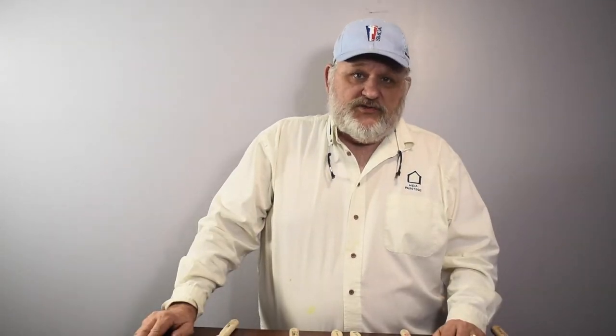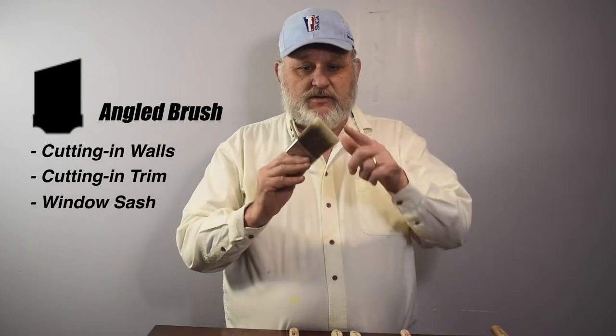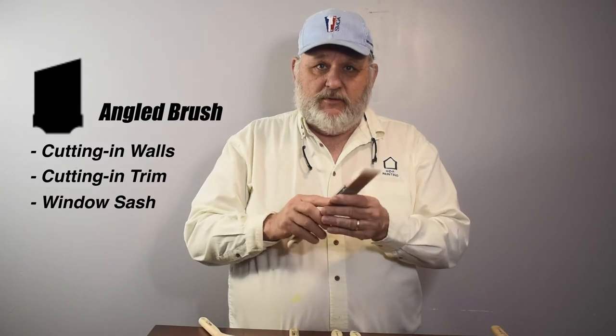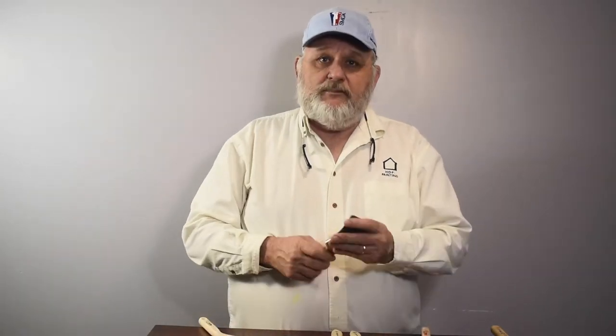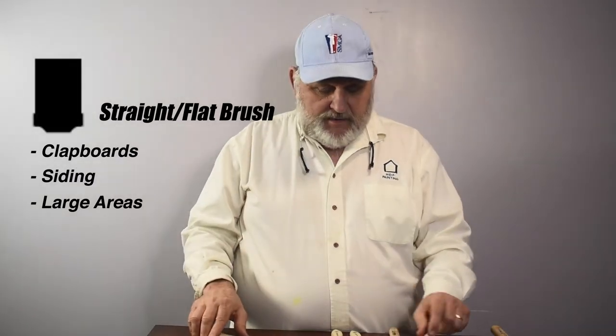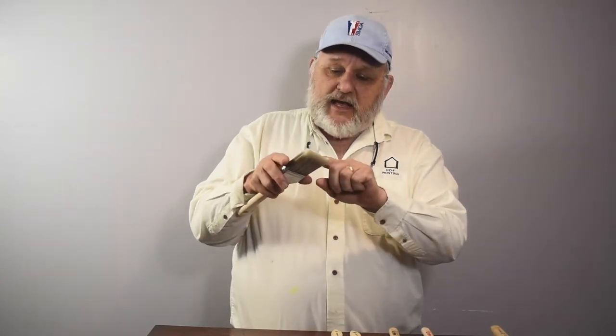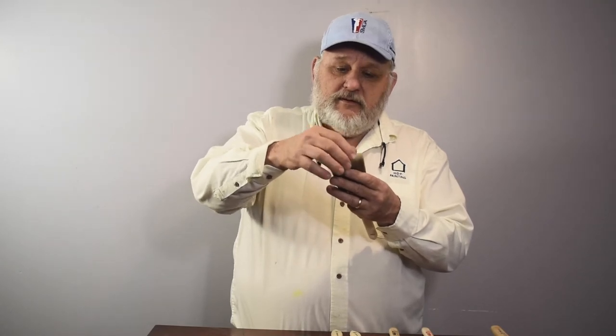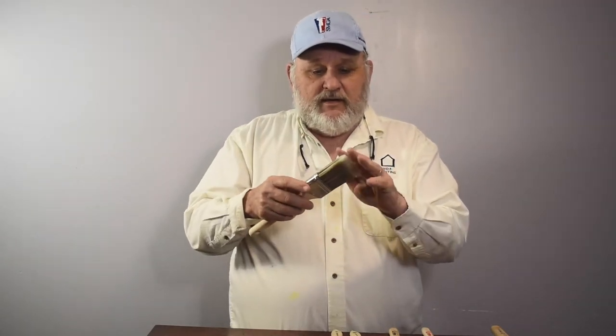Let's talk about the shape of the bristles. Basically, you have an angled brush — angled bristles — that is good for cutting in walls and cutting in trim. A smaller angled brush is good for window sash. The other shape is straight across, which is good for clapboard, siding, and bigger areas. The other shape to be concerned about is the tapered end of the brush. A good brush will have a tapered end at the very bottom, and that allows for really good leveling of the paint.